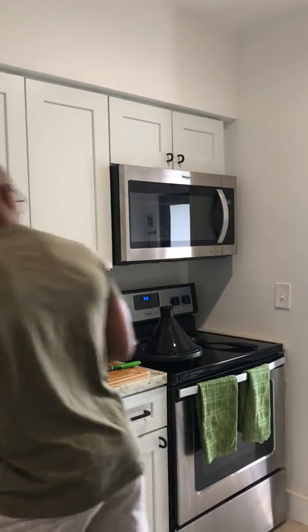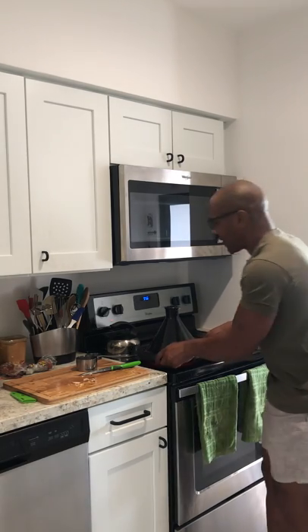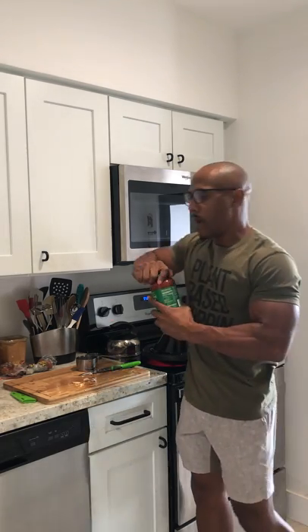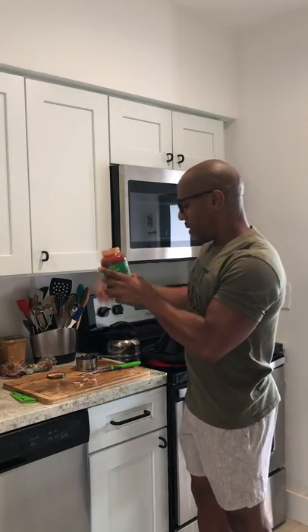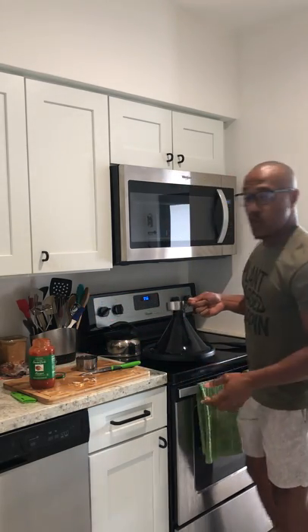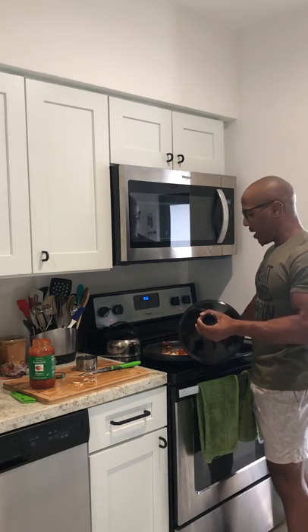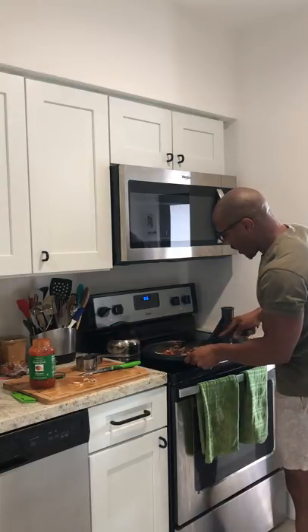Now it's time for the tomato sauce. I highly recommend getting pre-made tomato sauce. It says half a cup is one serving, and that's all we need — because with tomato sauce, the nutrients and calories can get high really fast if you don't measure it out. Going to add that in there and stir it up.